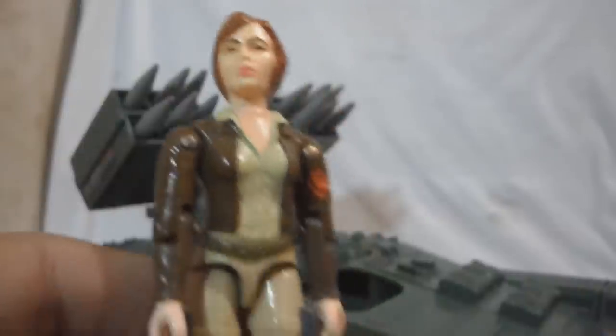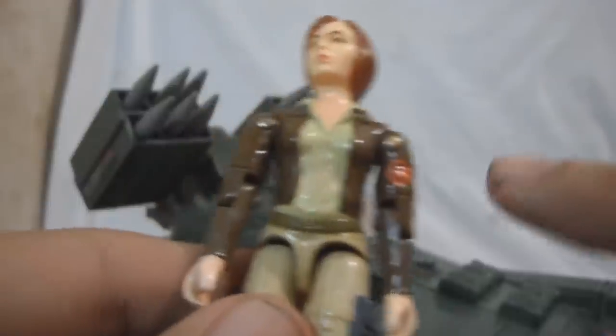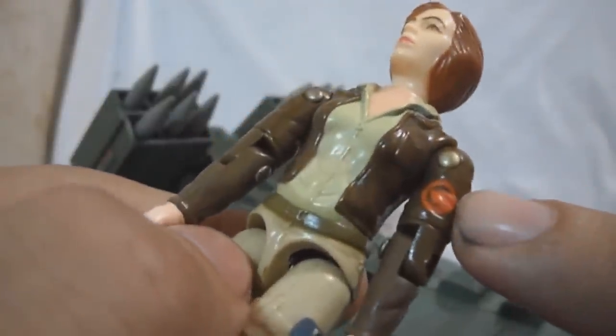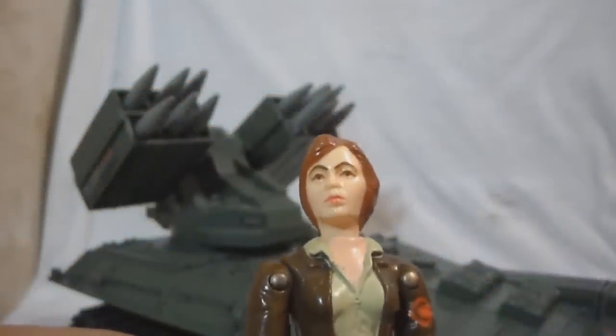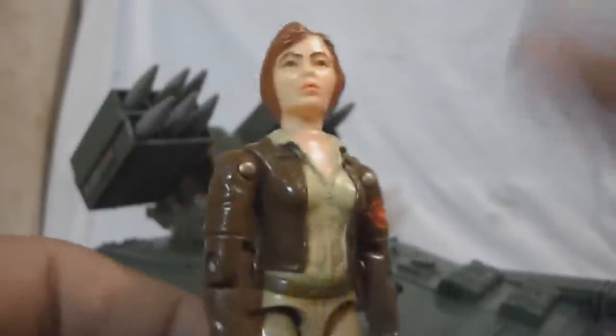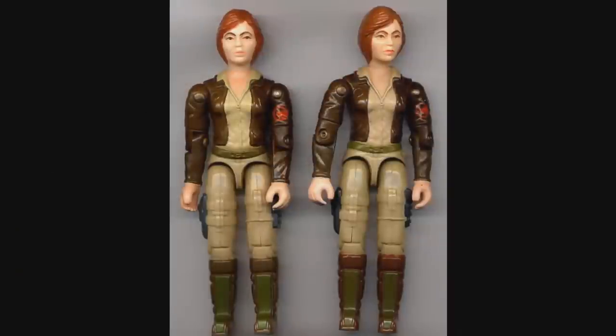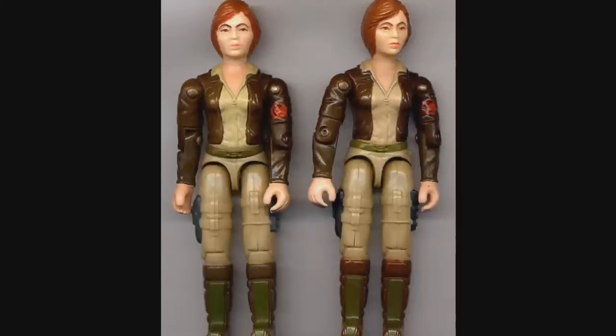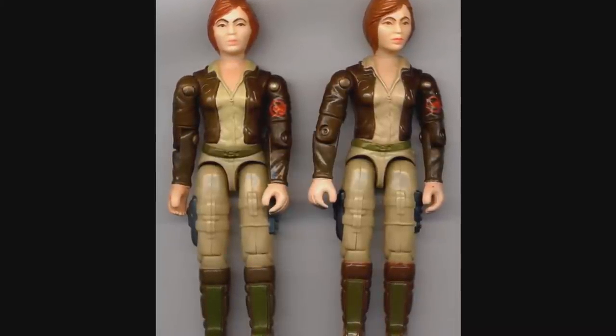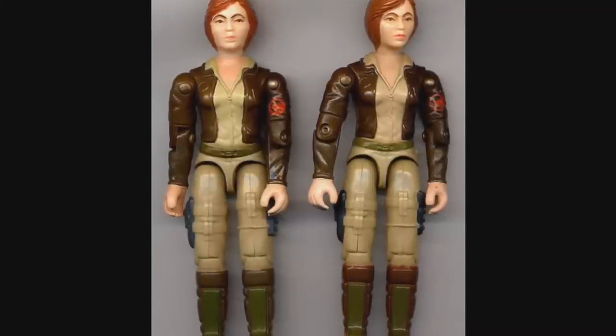And here's Cover Girl. Cover Girl wears a brown aviator jacket with a Wolverine insignia on her left shoulder. She wears a tan shirt, dark green belt, light brown pants, dark brown boots, dark green shin guards, a gun holster, and a mini computer. Her face is actually beautiful — she's one of the first female characters to have lipstick. There are two variants: the figure on the right has brown eyebrows and a light green belt, while the figure on the left has dark brown eyebrows and a dark green belt.